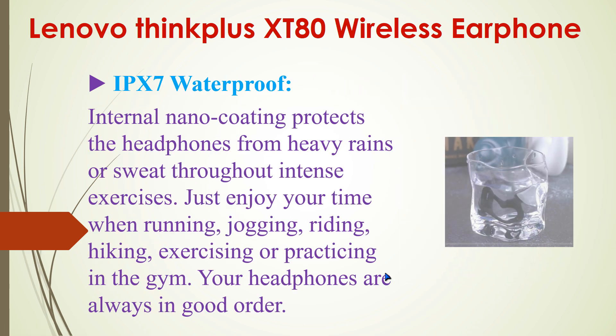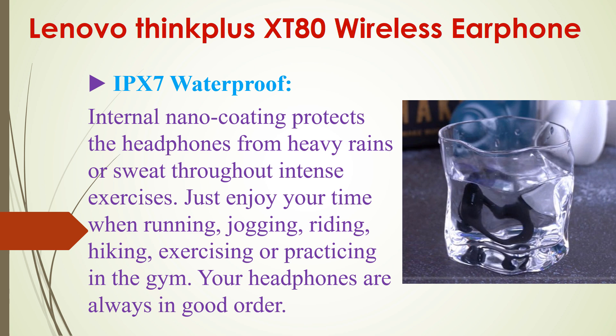Another important feature is the IPX7 waterproof rating. Internal nano coating protects the headphones from heavy rain or sweat throughout intense exercises. You can use this device while running, jogging, riding, hiking, exercising, or practicing in the gym — your headphones will always be in good order.